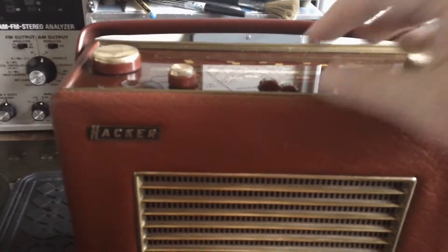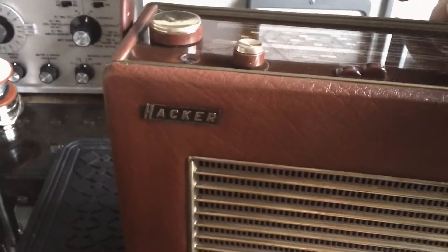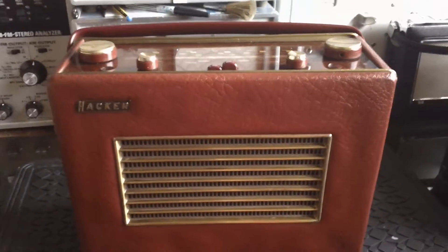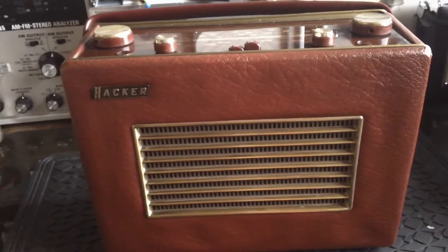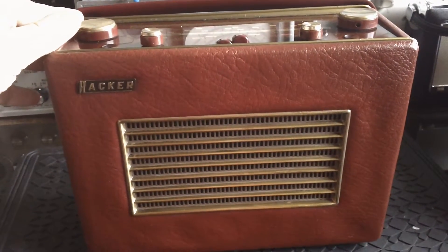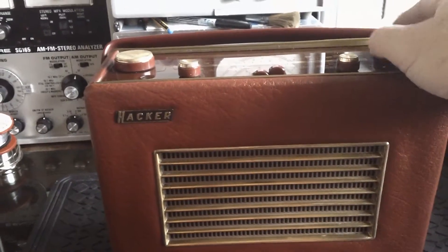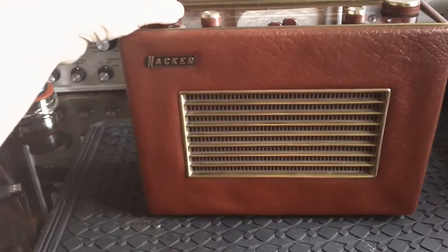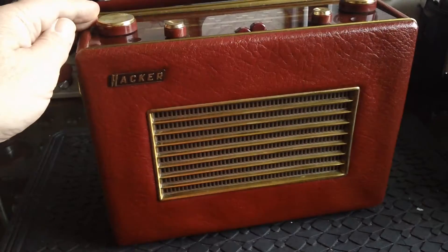Now Matt, this is on mediumwave now - I'm just tuning it onto mediumwave. Have a look at how punchy the sound is. You won't get the full feel of the sound over on YouTube, especially recording through a video camera and microphone. The sound's very full. This is mediumwave, not FM. A little bit of Snow Patrol there.